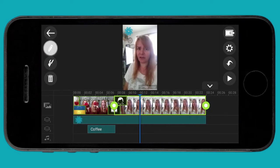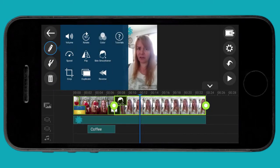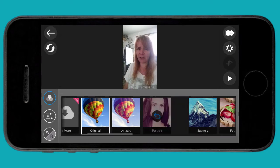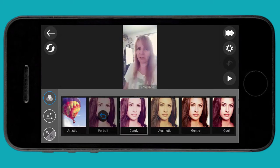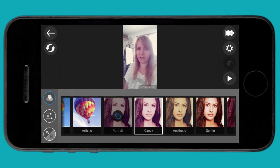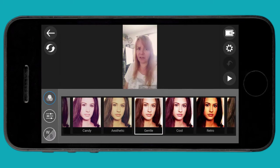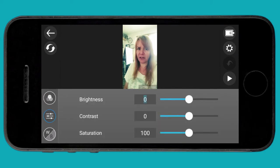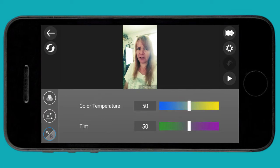I want to add some more effects, so I'm going to click on that pencil again and go to the color effect at the top right-hand side. It's a bit like Instagram — there are different filters you can add to your clip. I can also click on the slider on the left-hand side and adjust the brightness, contrast, and saturation. If I click on the white balance at the bottom, I can adjust color temperature and tint.